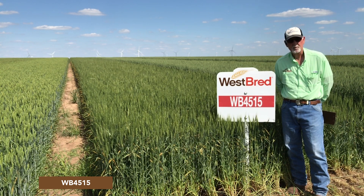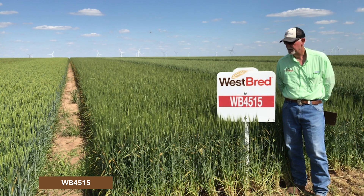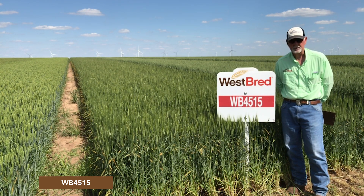If you don't want to have to worry about spraying, this probably would not be a good variety. But if you're looking for quality and trying to extract some of those premiums, you're certainly going to need to make a fungicide application with this particular variety.